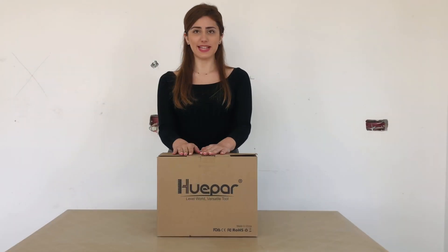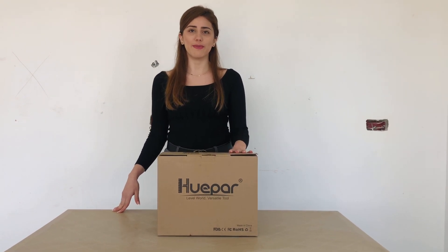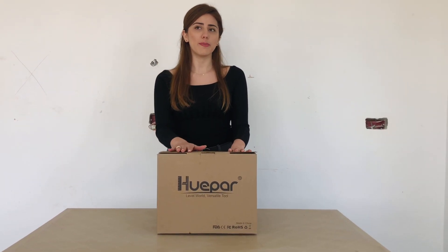Hello everyone, this is Josiane. I'm an interior architect and today I'm going to share with you my experience with one of Hooper's tools.